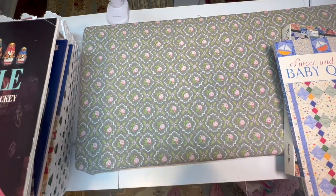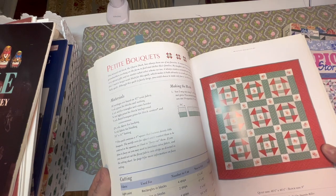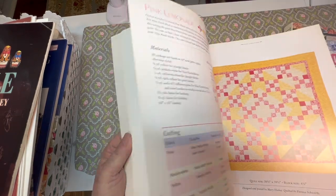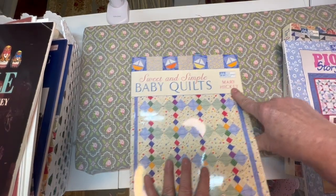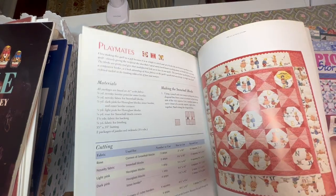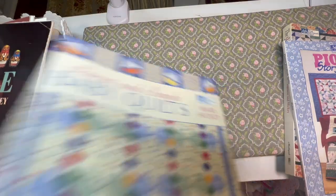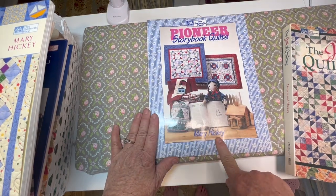This one, Little by Little, is quilts in miniature by Mary Hickey. These miniature quilts are so cute and adorable. Then there's Sweet and Simple Baby Quilts — a wonderful block design, very nice, by Mary Hickey. Very talented woman — so sad to lose her. She died of cancer.